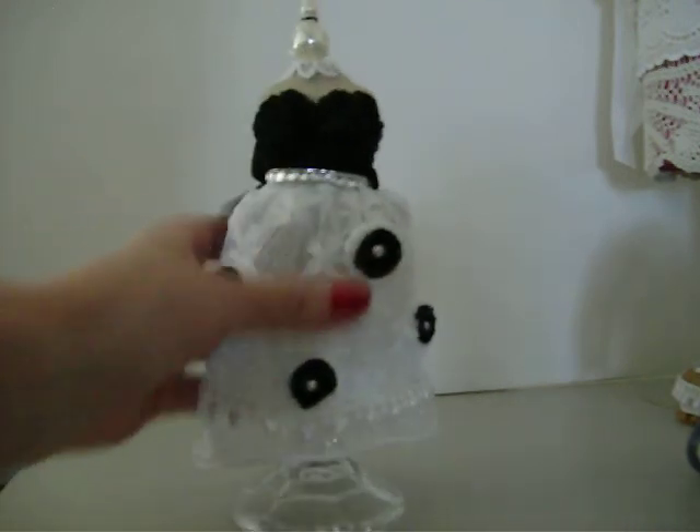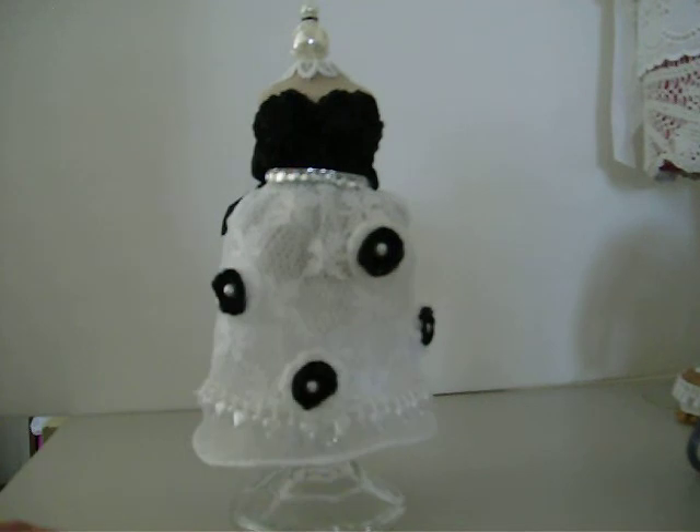So anyway, that's my dress form and I just wanted to share it with you guys. Leave me a comment, and I'll speak to you guys soon. Everybody have a fun and safe weekend. Bye!